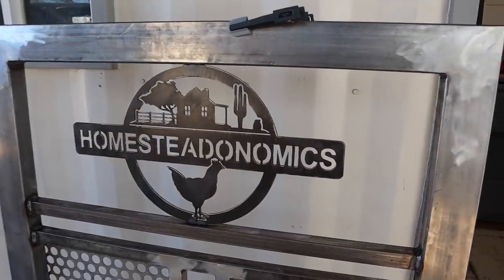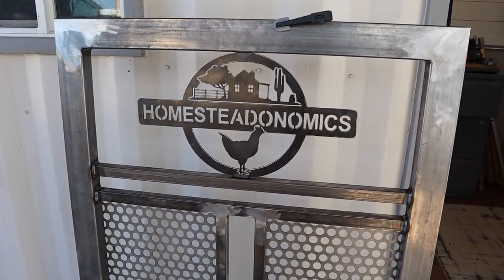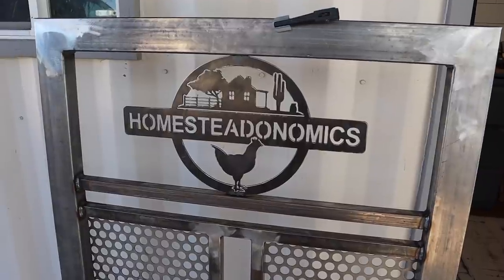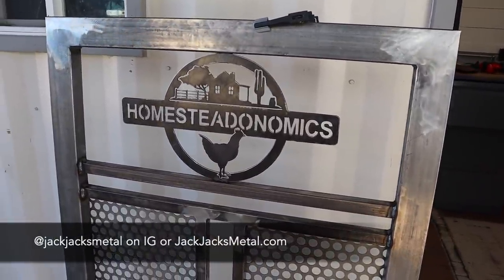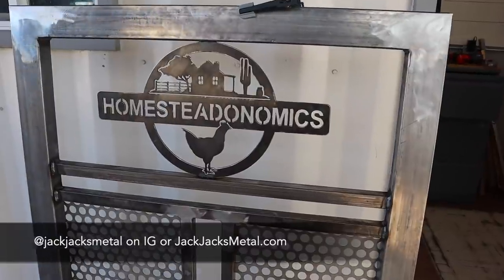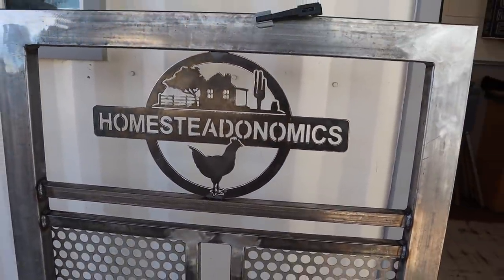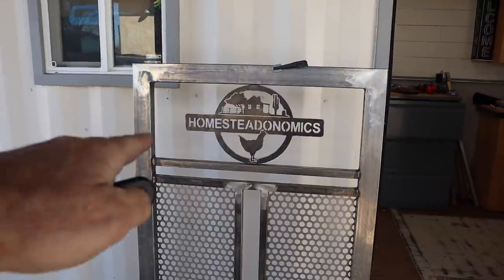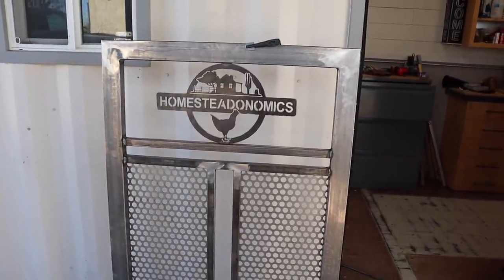If you're wondering about this little plasma-cut Homesteadonomics logo, I had this made about three and a half years ago when I was doing some work on my welding table. My friend Kelly from Jack Jack's Metal cut that out and it's just been sitting in my shop ever since. I figured this would be a perfect opportunity to add it into the gate and I think it looks pretty cool. Now I'm going to weld the hinges on and I think I need to make some sort of a little H-brace frame, and then it'll be ready for the future goat yard.